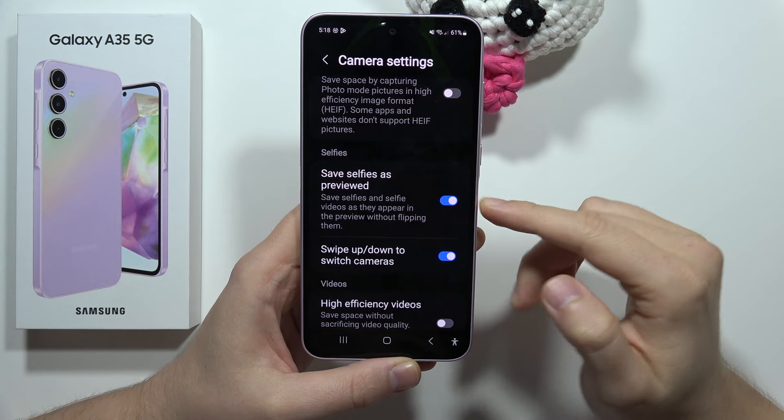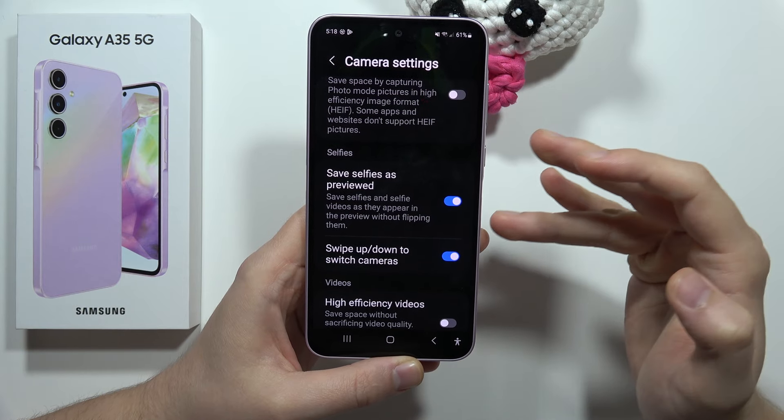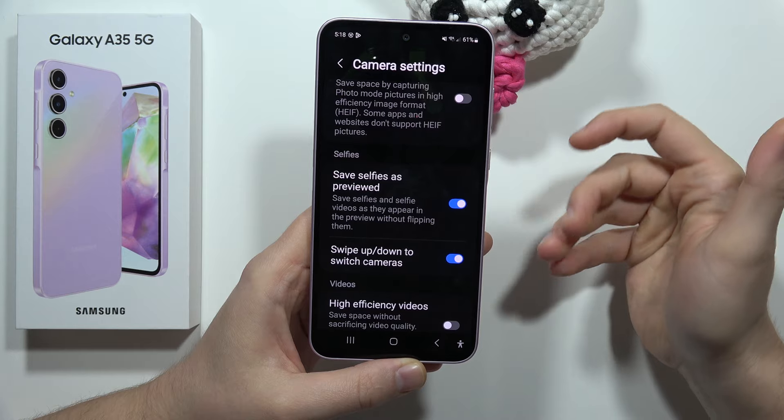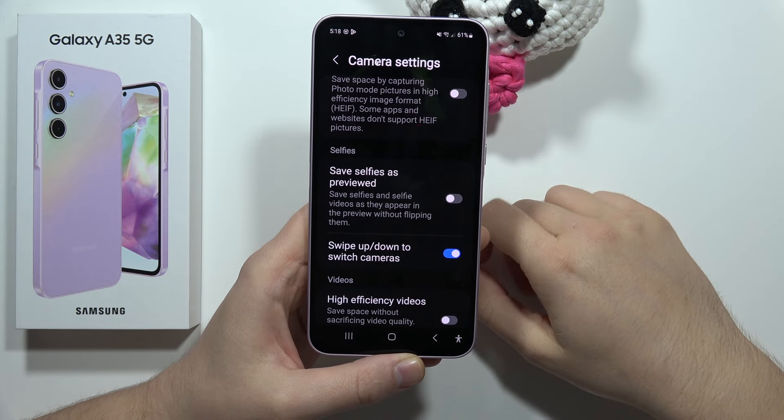So now when you turn it on, you will actually save selfies and selfie video as they appear in the preview without flipping them. But if you want to get them with this flip effect, you have to just unselect this option.